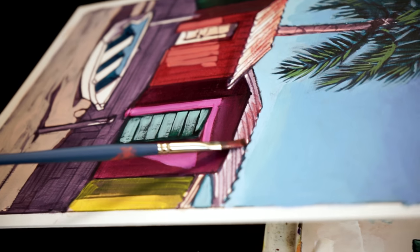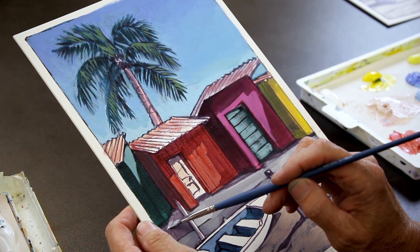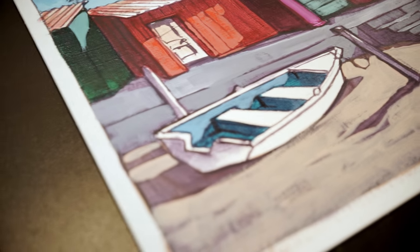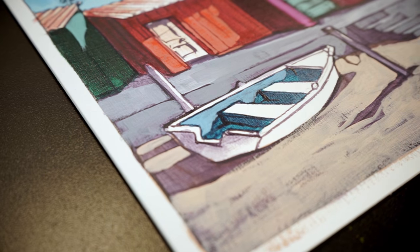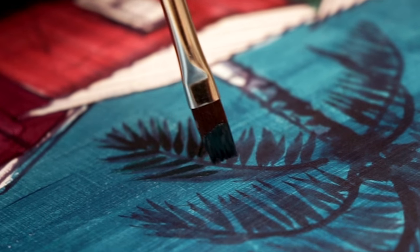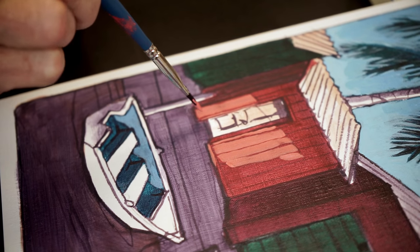My feeling is the muted colors make the sunny colors sing. I hope you all have as much fun with the new Liquitex muted colors as I'm having, and that you've learned some new techniques that you can integrate into your own painting practice. I'm Jan Poynter for Opus Art Supplies — thanks for watching.